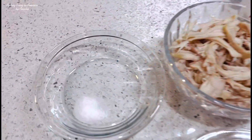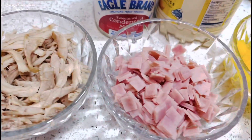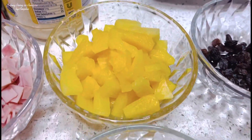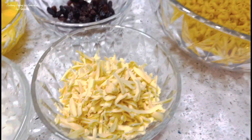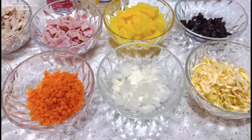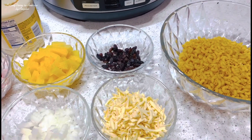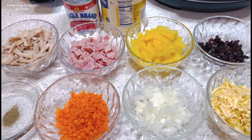Ito po yung mga ingredients na kailangan natin. Meron po tayo ditong salt, black ground pepper, shredded chicken, ham, carrot, white onion, pineapple tidbits, raisins, orange cheese, syempre po ang ating elbow macaroni. Maglalagay din po tayo ng mayonnaise at saka po ng konting condensed milk para po sa konting tamis ng ating macaroni salad. Pagcheck nyo na lang po sa description below lahat po ng mga kumpletong sangkap. Sa mga bago po dito sa aming channel, please po magsubscribe po kayo.